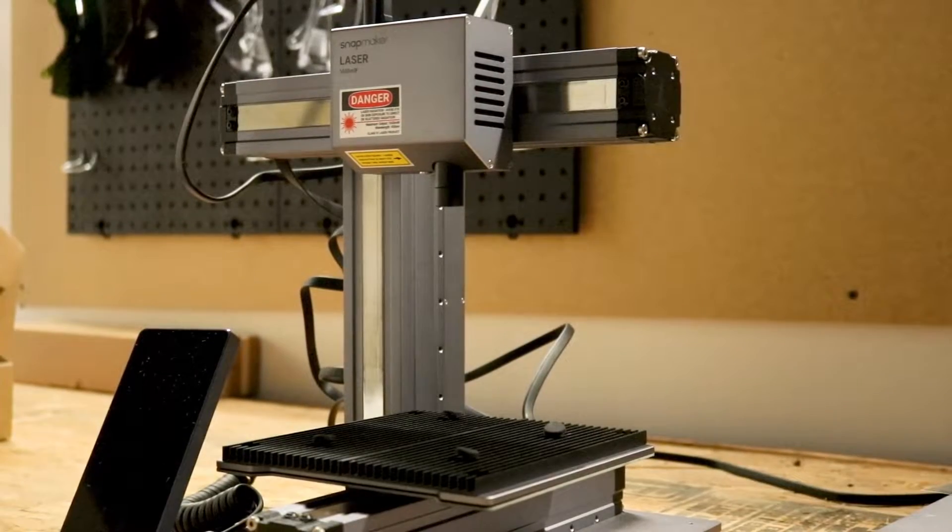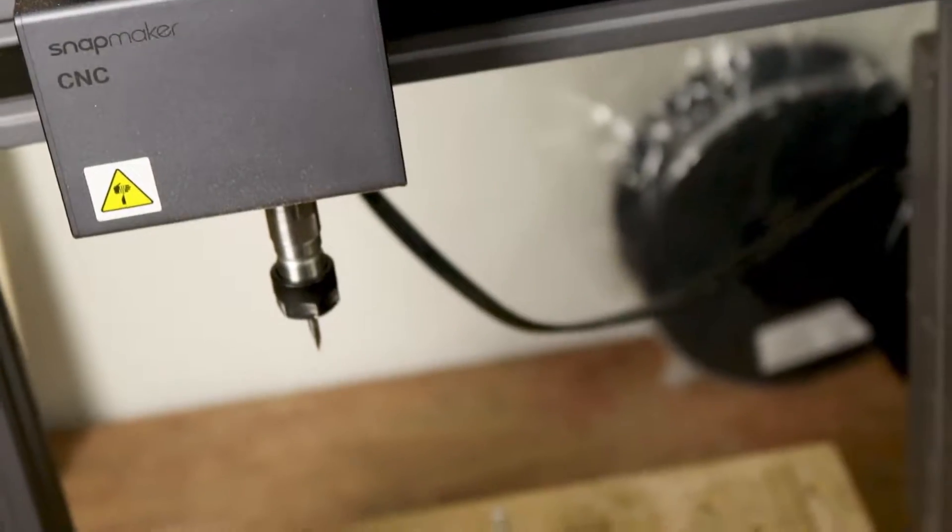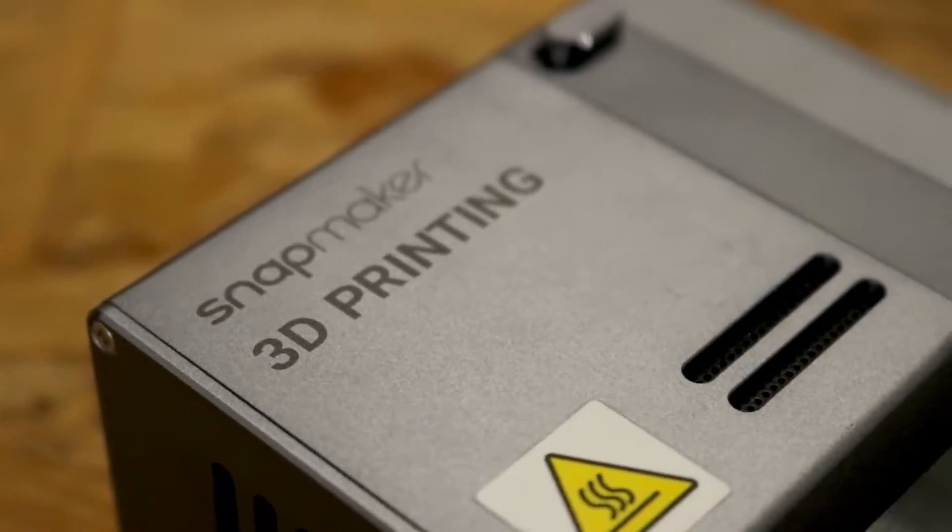Welcome to the quintessential Makerspace shop, with a little twist. Our 3D printing shop does a lot more than 3D printing, simply because of the machines that make it tick. The Snapmaker 3-in-1 CNC router, laser engraver, and 3D printers make just about any project a breeze.